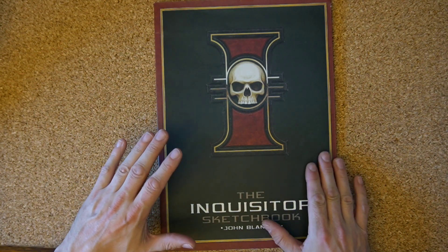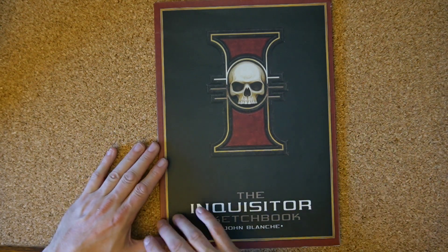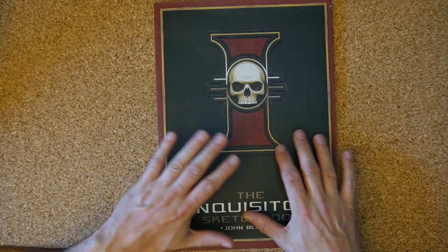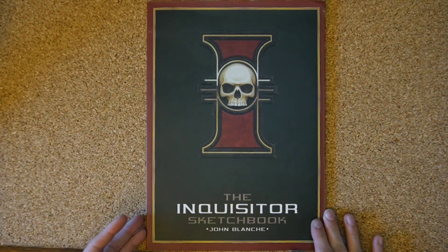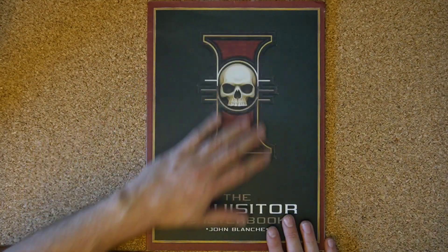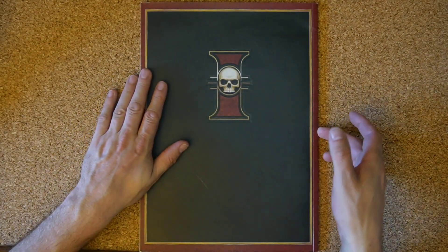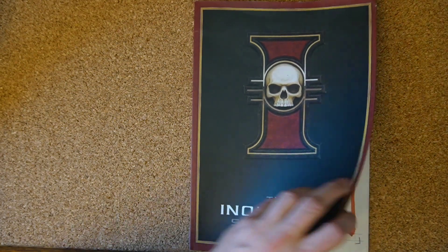Today we'll take a look at the Inquisitor Sketchbook - it was released in 2001. My plan is to just go through the whole book so you get a look at each of the pages and each of the artwork, so you can appreciate what's in this book. First things first, the cover - nice inquisitorial symbol, nice and simple, as is the back cover. It's a paperback, so let's open it up and take a look.